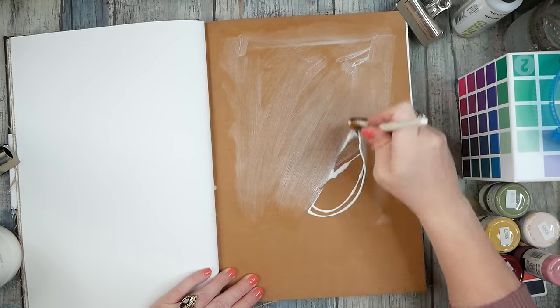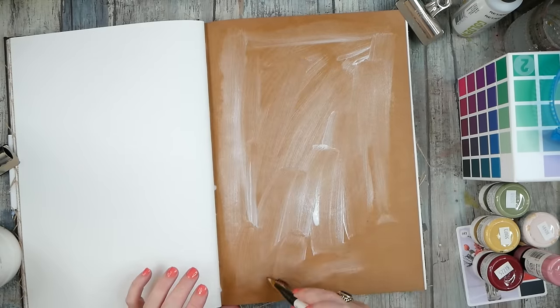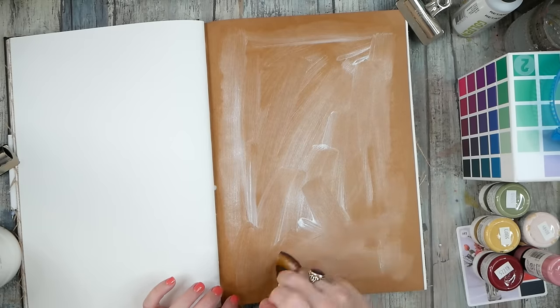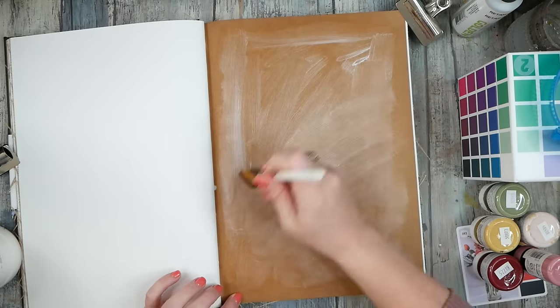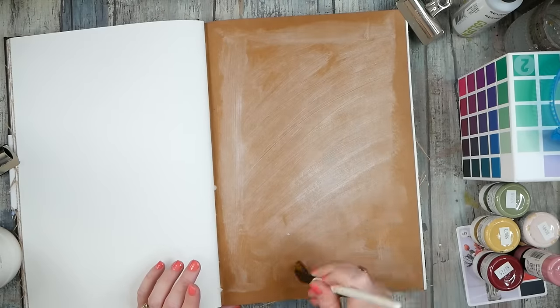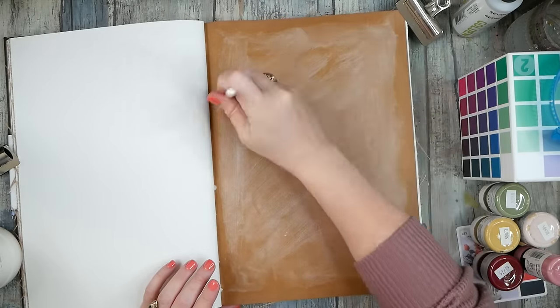The clear gesso dries clear so I'm not worried about what it's going to look like — you're just not going to see it. But it'll let my paint kind of sit on top rather than soaking down into the paper. I feel like I just want to go abstract today and we'll see where we end up.